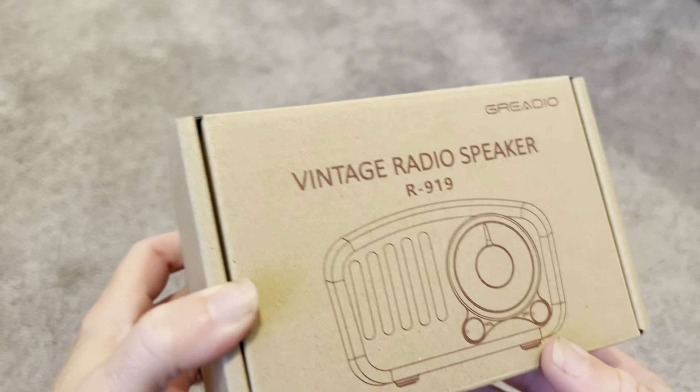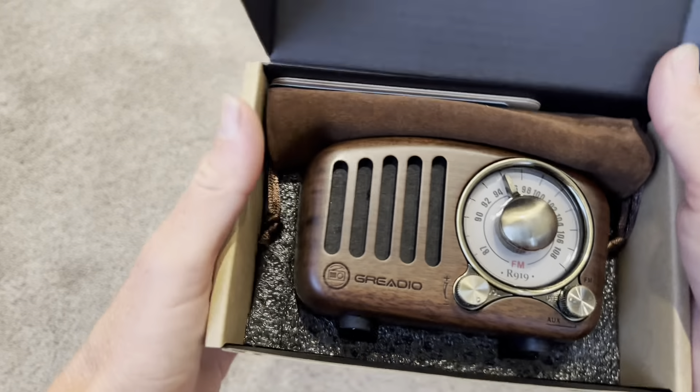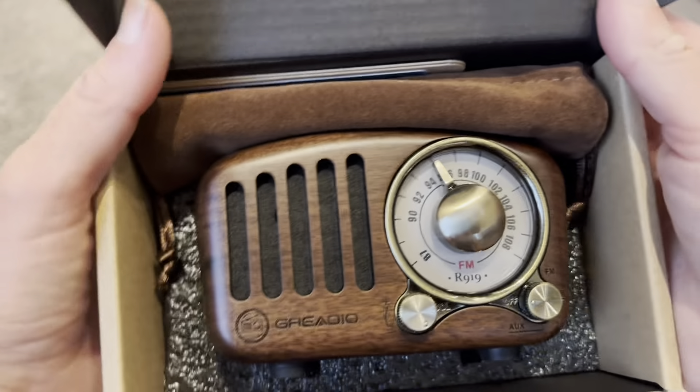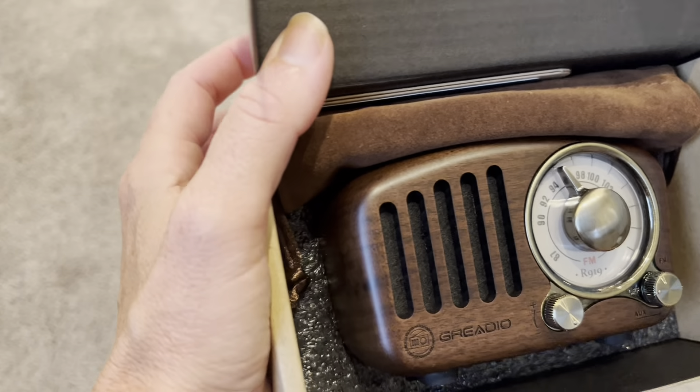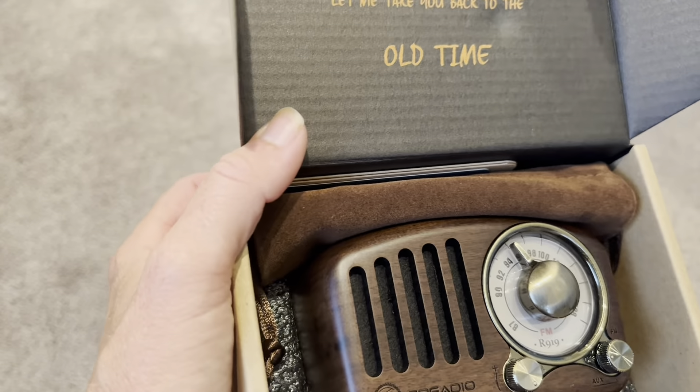Hey everyone, today I'm checking out this vintage radio speaker. This is a tiny little speaker — look at that cute little design. It has this vintage, retro feel, but this is actually a Bluetooth 5.0 connection speaker.